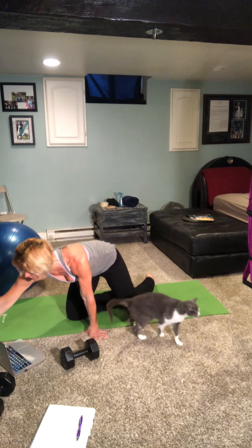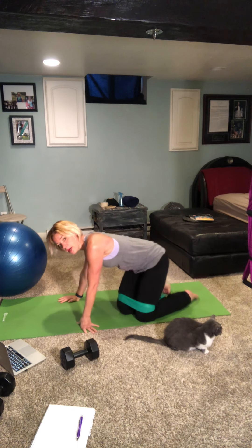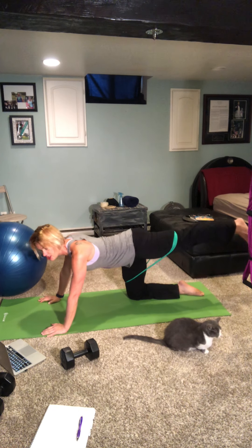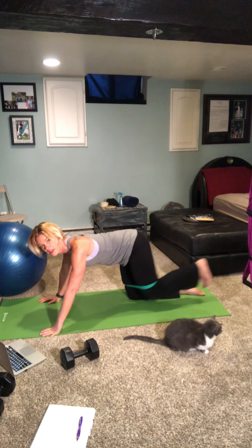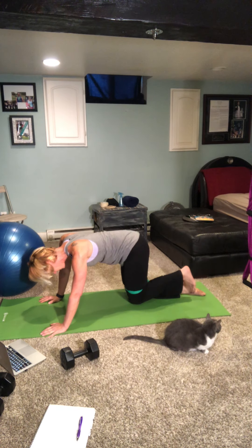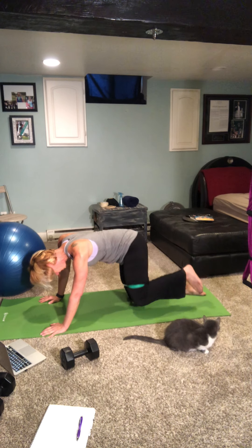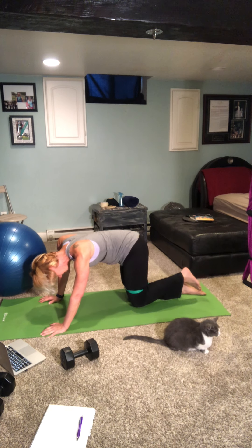Let's grab that band for extra resistance for the fire hydrants to start. Put it right over the top of your knees, come into tabletop position, and we're going to take 10 kicks straight back and in — one through ten. Fire hydrant out to the side, lift it up — one through ten.